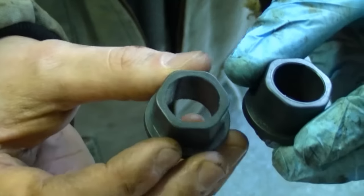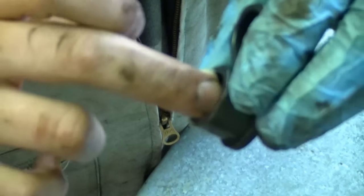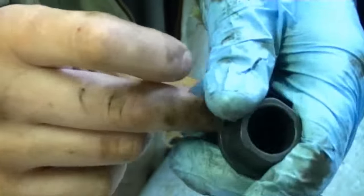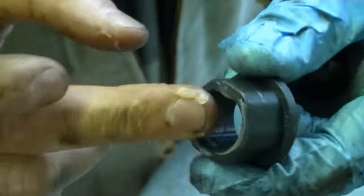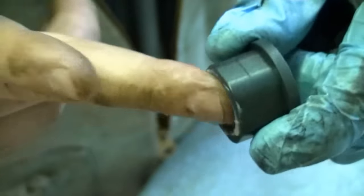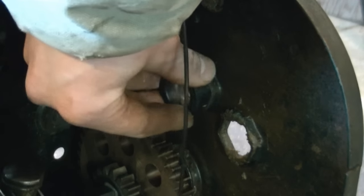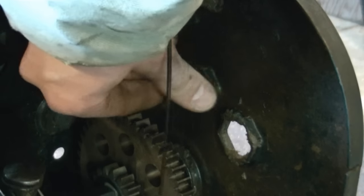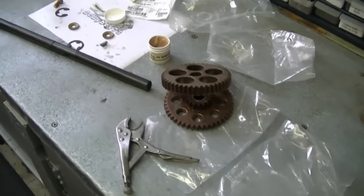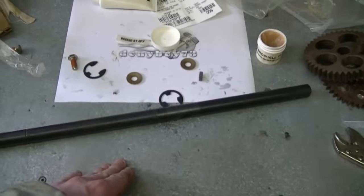The next thing to grab from the new kit are the two bushings — they're made of plastic. Insert some grease inside them; you can be liberal with the grease. Insert one of the bushings into the top hole and do that on both sides. Now we're going to work on installing the drive axle, getting all the gears in the proper order.